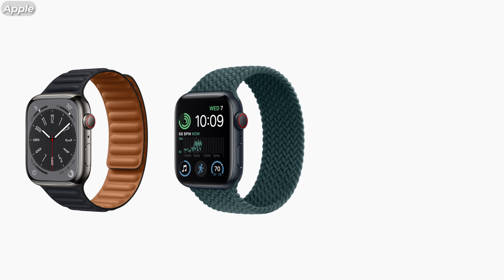What up, Mario here. Apple has unveiled three new Apple Watch models at this year's September event: the Apple Watch Series 8, the next generation Apple Watch SE, and the brand new Apple Watch Ultra. So let's go over each one and see if you should consider buying them.